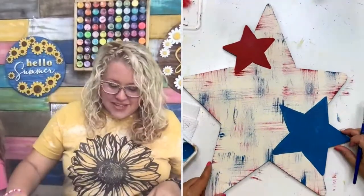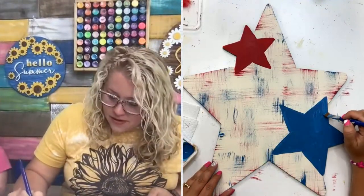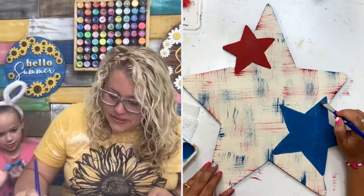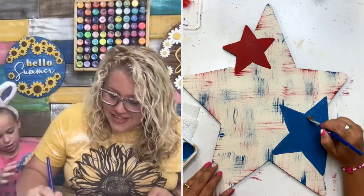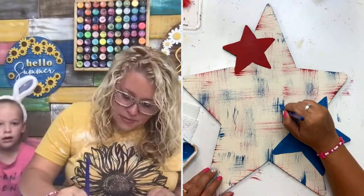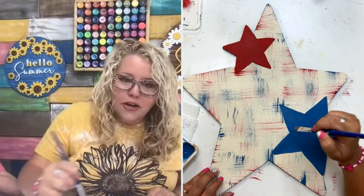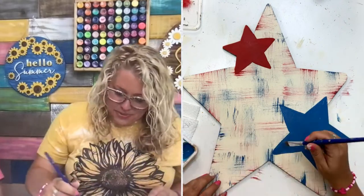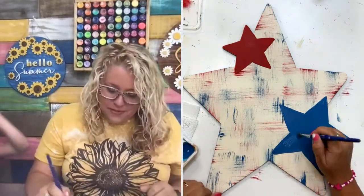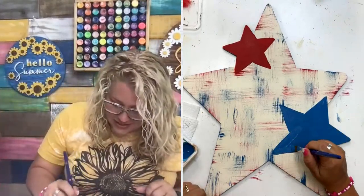It was funny — I was teaching a project at Brooke Riley's event, her business retreat thing, and this lady said, I thought you said we could see the laser etched lines through the paint, I can't see mine. And somebody said, put on your glasses. She pulled her glasses down off the top of her head, put them on and said, oh, there they are! So you might need your glasses on.